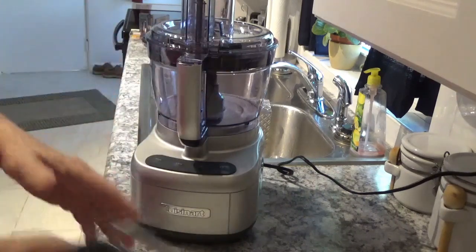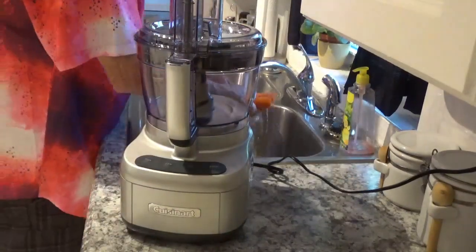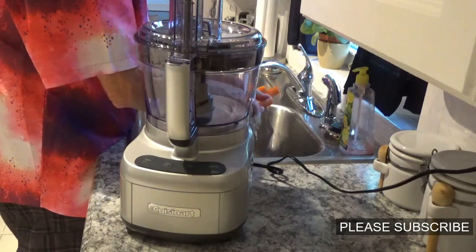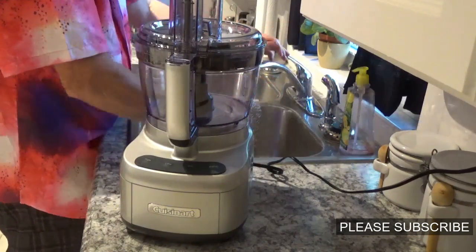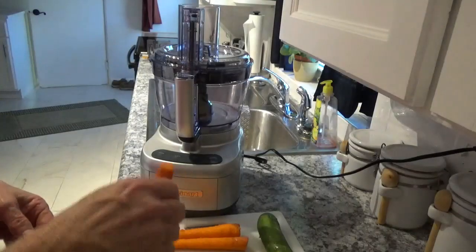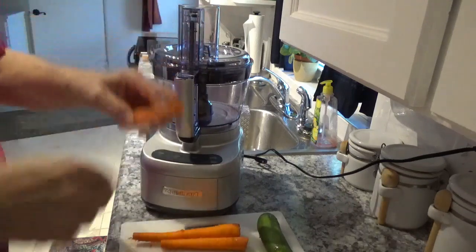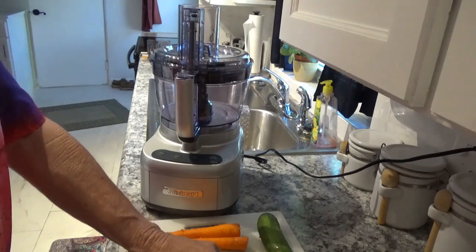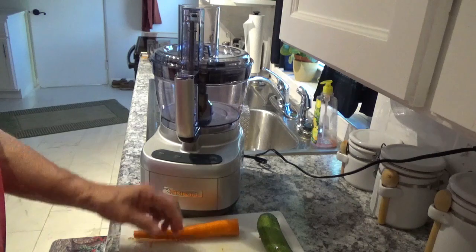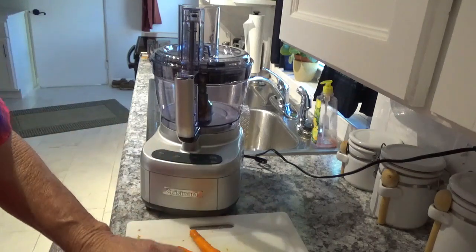I've got my carrots here, scraped and washed. I've also got my zucchini. You can only put the vegetable down so far because you have to get the plunger on top of it, so you need to cut them below this mark — basically cut the carrots in half. Just find your place and cut them in half like that. I'll do the zucchini the same way.